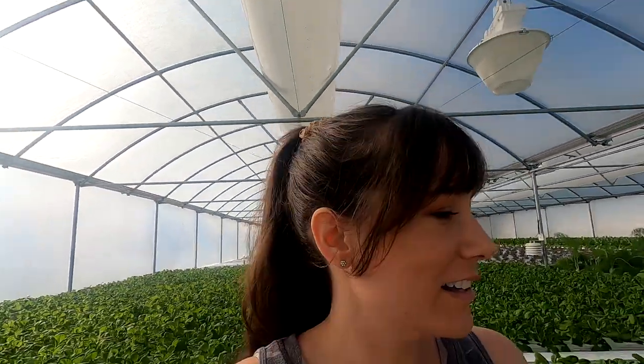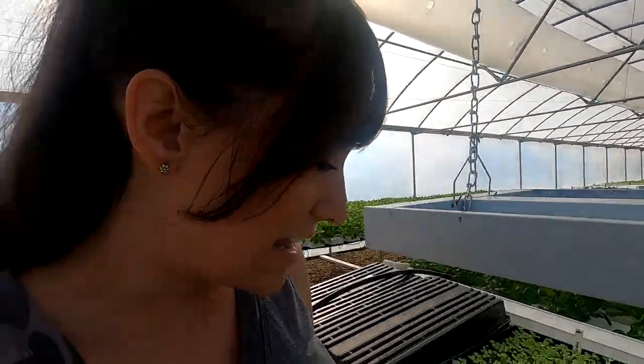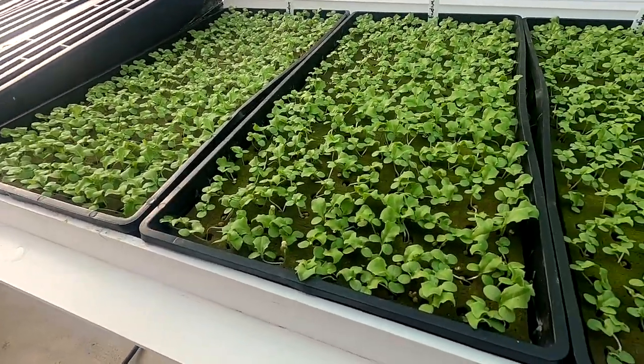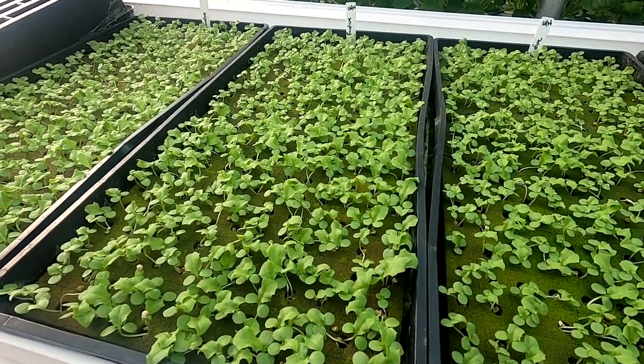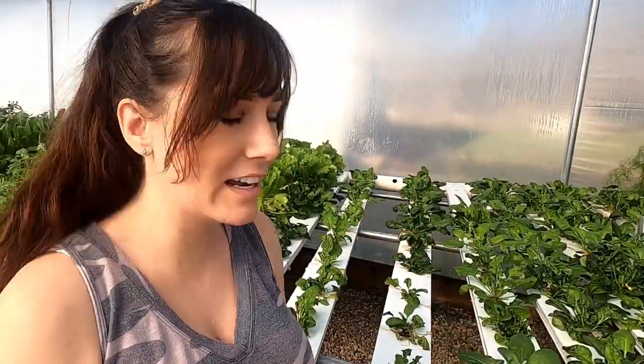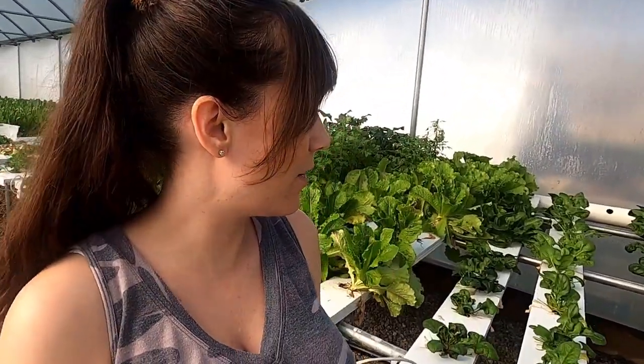I'll take you for a little walk in the greenhouse to show you what's going on. Here's the endive again — this is the second round and it's sprouting up really nice. It's probably got another week or so here in the nursery channel. We still have the spinach going over here and it's not looking like it's bolting soon, so we're going to keep it going for a while.